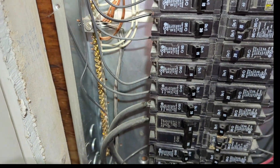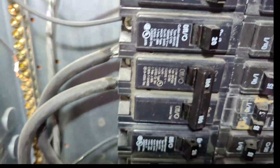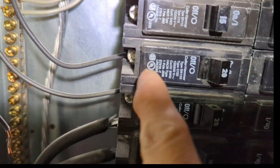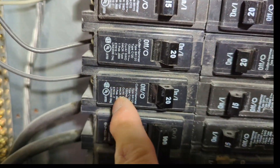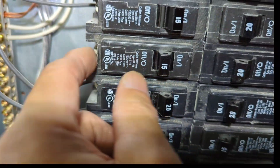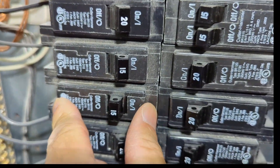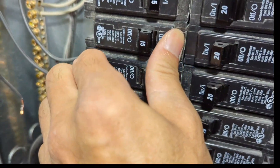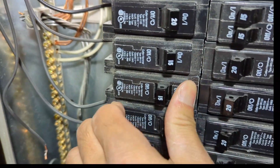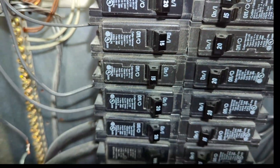There's no power here, so I unscrew the 15-amp breaker. I think I should be able to remove this by popping it off the main circuit breaker, but it looks like it's not easy to do.